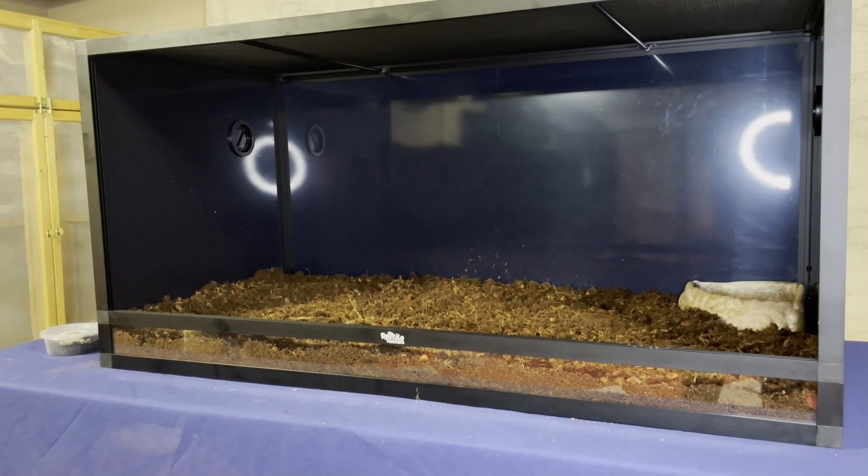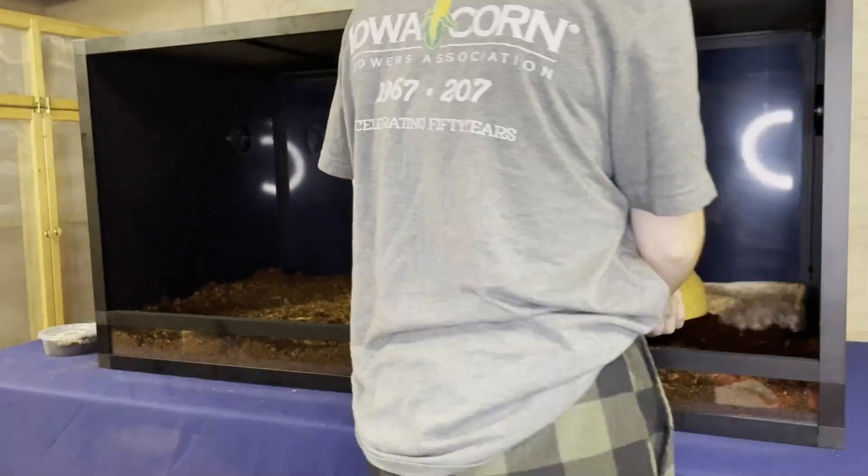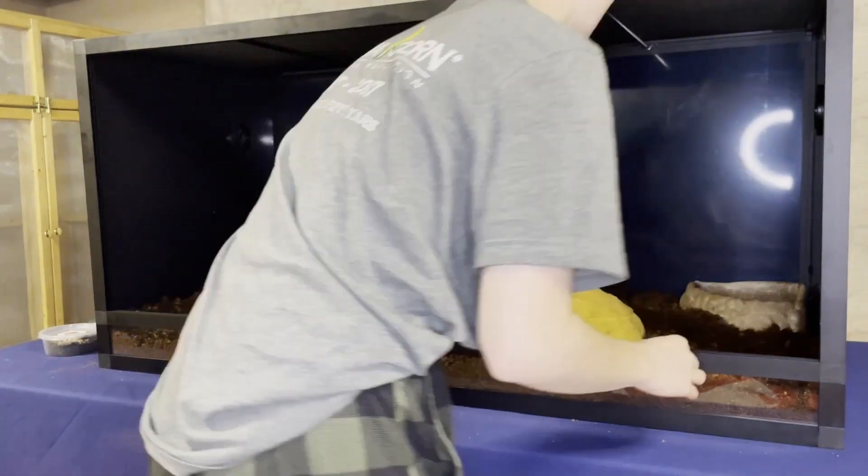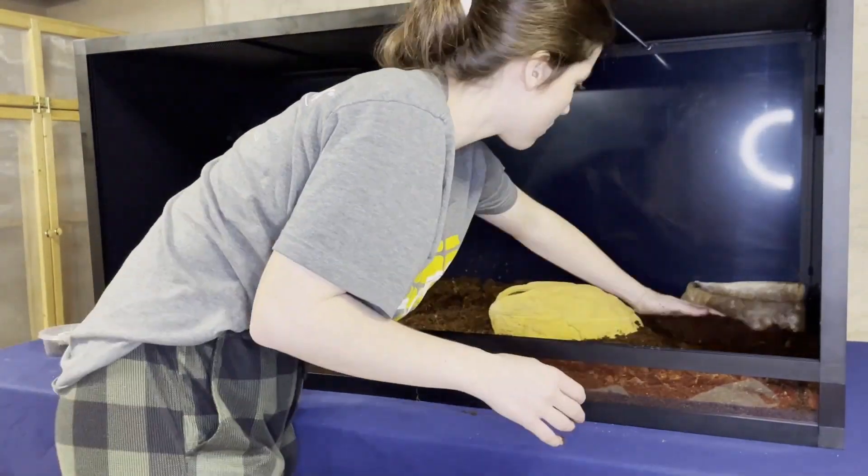This is a build-out video for an upgrade enclosure for our blood python, Scarlett. She is nine months old at the time of this recording and had just finished her quarantine, so it was time to give her an upgrade. We're using an enclosure from Dubia.com. We've got a little pond in the back and I'm putting in a humid hide for her. I really like this humid hide because it's got a magnetized top, which means we can take that off and get better access to her when we need to.